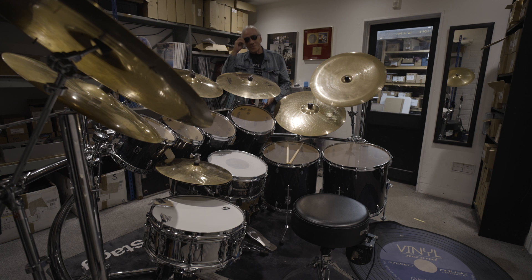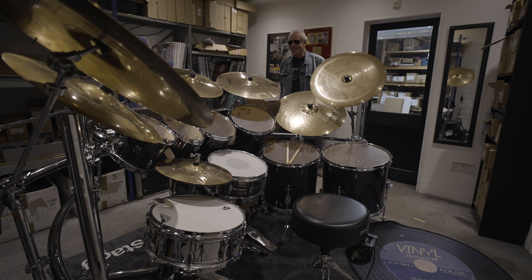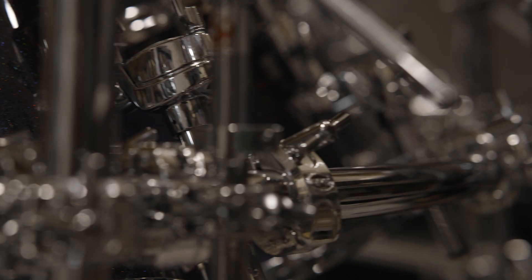Good morning, good evening, good afternoon. It's Ian here. I'm just walking around. This is my new drum kit which I'm quite excited about. I think Christmas has come early really. I still get a thrill from opening a box and getting a new drum out of it. It just takes me back to when I was a kid really. It's just a fabulous feeling.